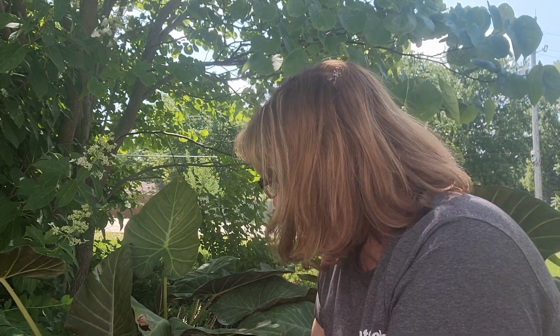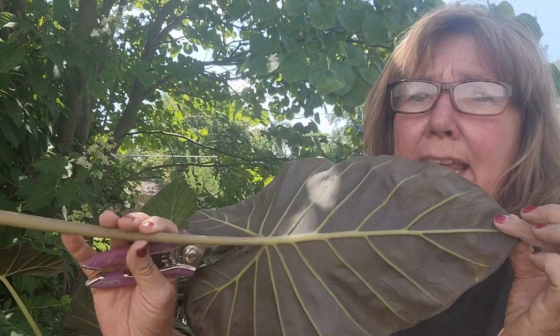There are lots of leaves you can use when doing leaf casting, but what you're really looking for is not necessarily what the veining looks like on the top of the leaf, but what the veining looks like on the bottom. These are elephant ears we planted — see how the veining is here on the back? That makes this a really good leaf for leaf casting. Hosta leaves and oak leaf hydrangea leaves are really good too.